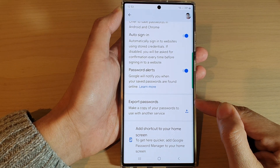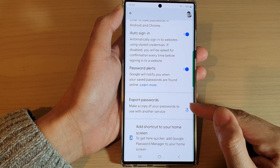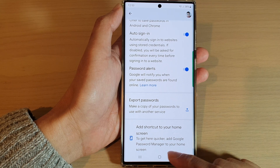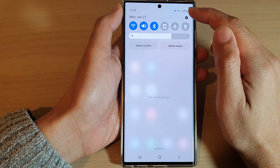In this video we're going to take a look at how you can export passwords from Google Password Manager to use with another service from your Samsung Galaxy phone. First, tap on the home button to go back to the home screen, then swipe down at the top and tap on the settings icon.